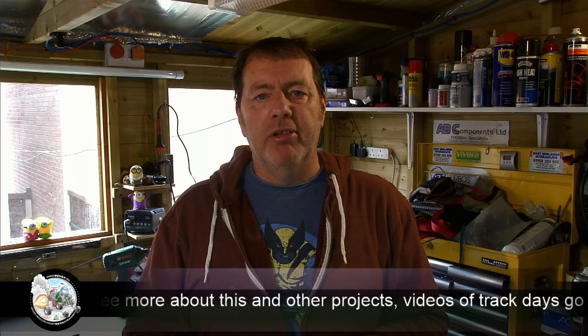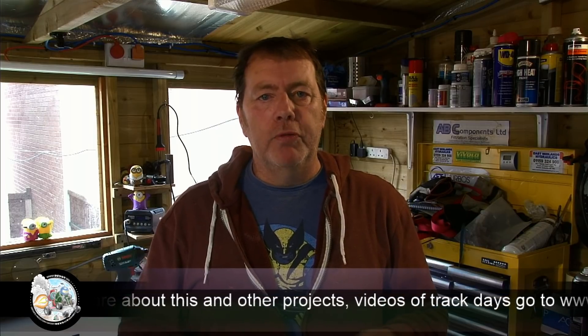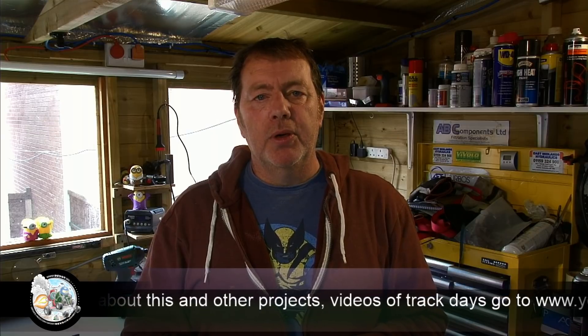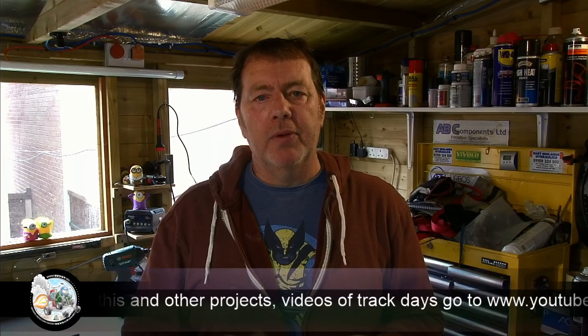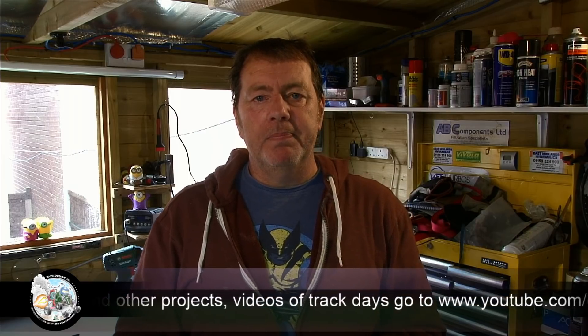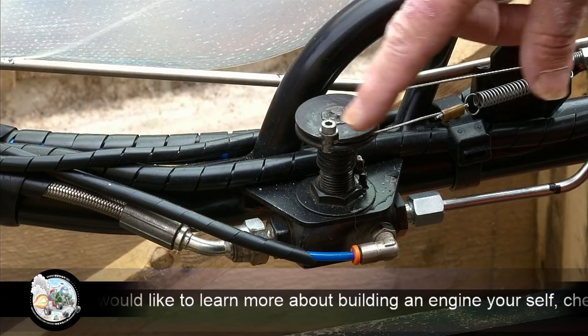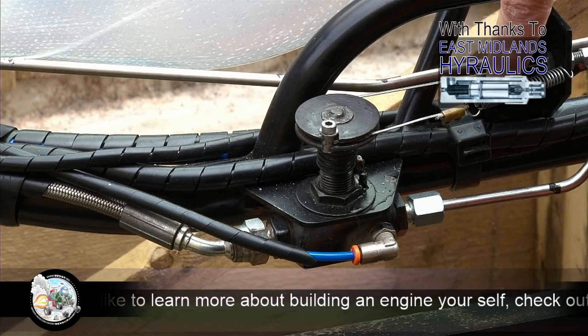I'm sure it will become a lot clearer when I show you on the cart. Shortly after that we'll get this engine test done. I've got a gauge into the back of the afterburner and hopefully we're going to get some readings that will let us calculate roughly what kind of thrust we could potentially be getting.